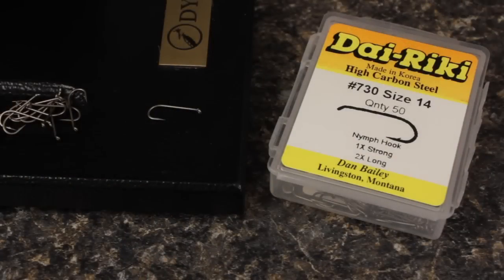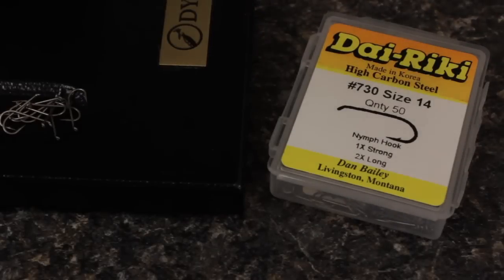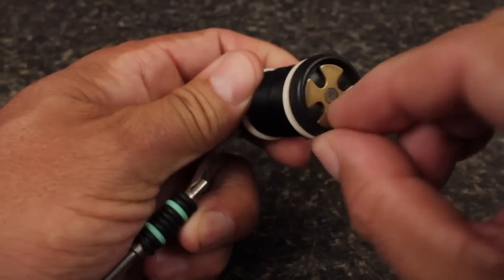For a hook, a Dairiki number 730 in size 14 is a good choice. For tying thread, don't be afraid to go a little heavy. Here I'm using 140 denier black ultra thread.